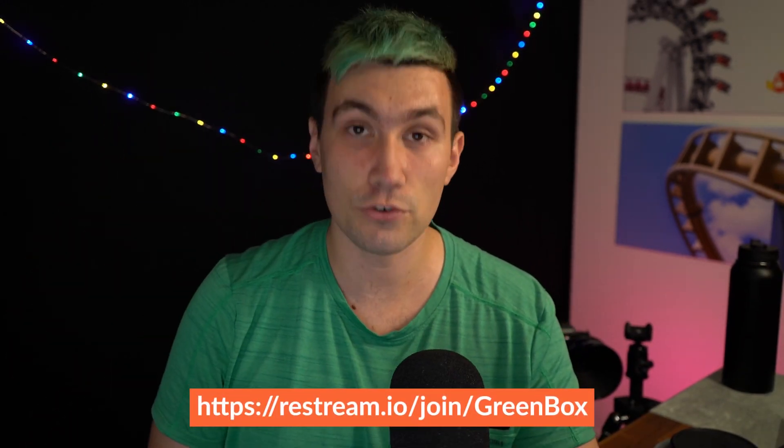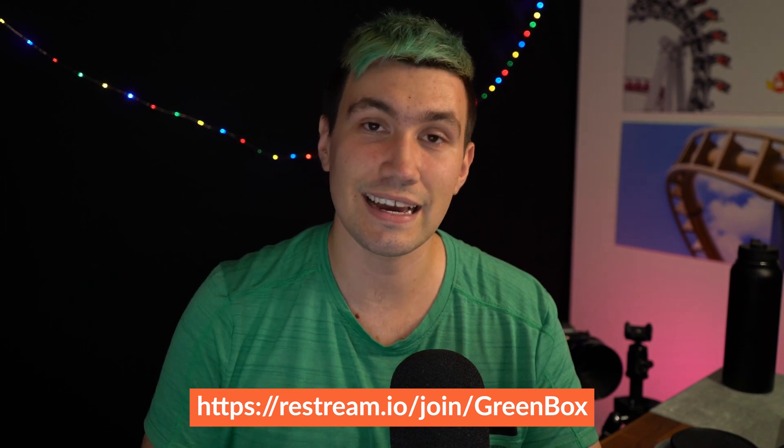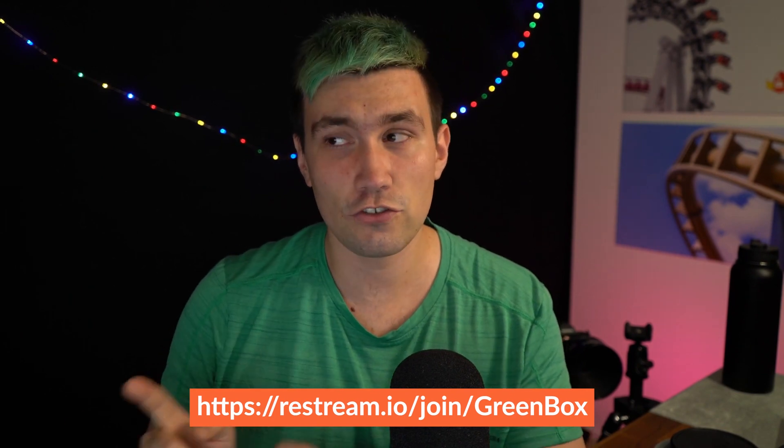I'm glad they did, because this means I can now offer you a special offer. If you use the link in the video description below to sign up for a Restream account, you will get a $10 Restream credit, which you can use towards your first upgraded user account. I am Greeny, this is Greenbox. I hope this video helped you understand what tier of Restream you really need for your live streaming project. Click one of those videos and I will see you in the next video or the next Restream live stream. Bye!